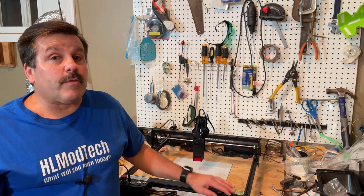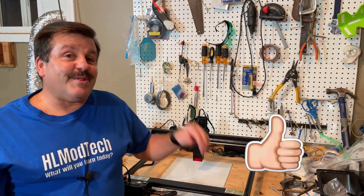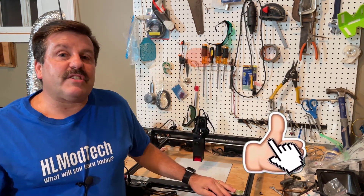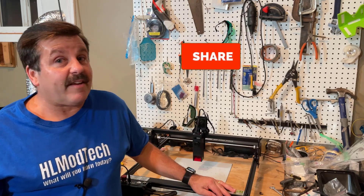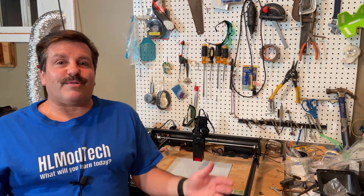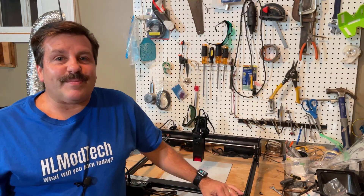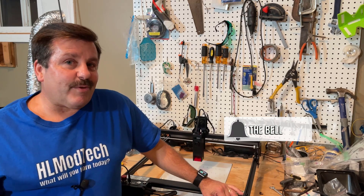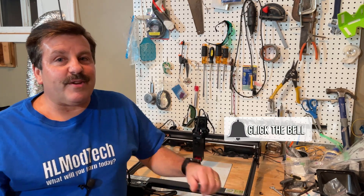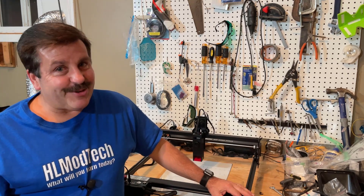If you are looking for more information, you can check for a link in the description. If you enjoyed this video, please give it a like and hit that share button so more people can learn about HL ModTech. If you've got a question, comment, or suggestion, add it down below. If you haven't subscribed yet, smash that subscribe button and hit that notification bell if you want to be the first to know about brand new videos from HL ModTech. Thanks for watching, have a great day.